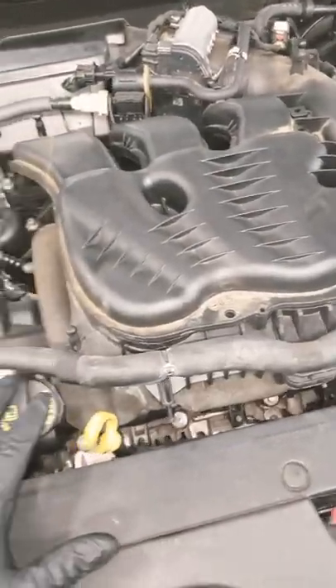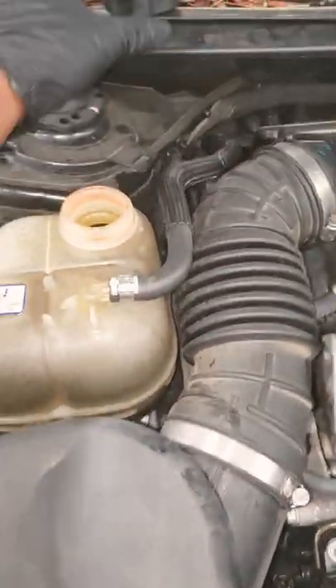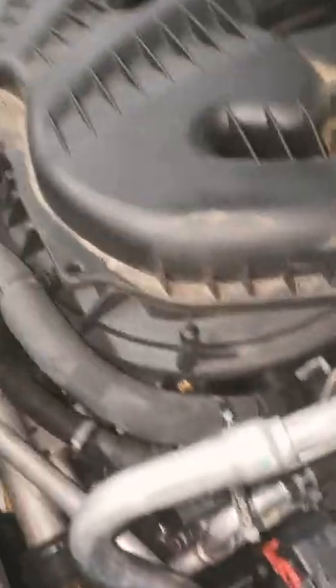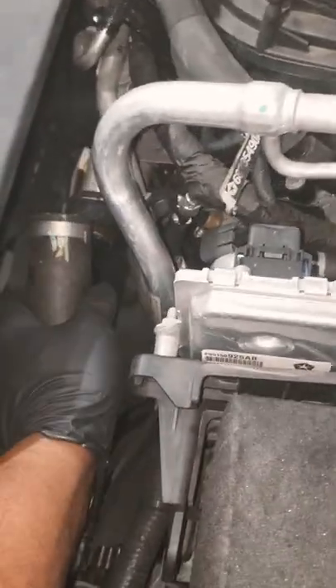Anytime I get a cooling leak I like to pressurize the system, however I don't have the adapter to stick on here and pressurize — I'm gonna have to fix that problem. But anyway, turns out I didn't need it, because doing my visual inspection I get down here, I started looking, and I grab something like this and lo and behold, that happens.